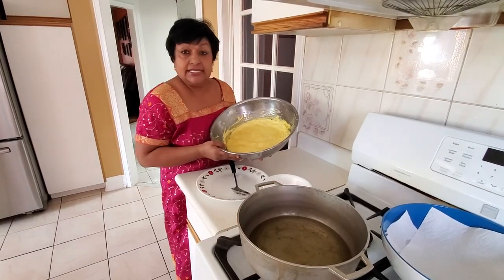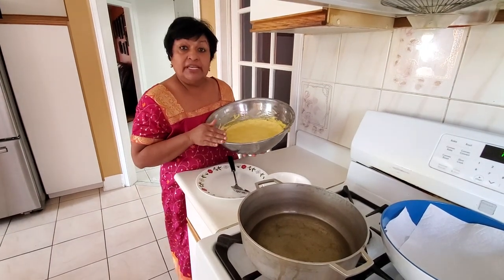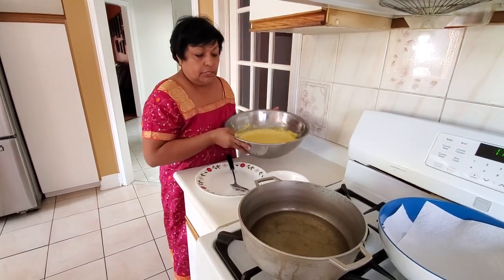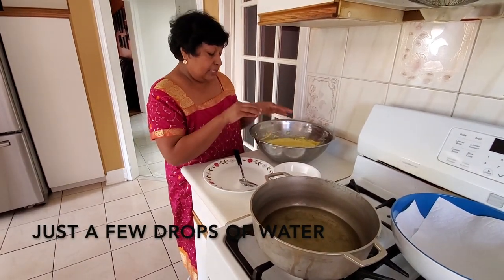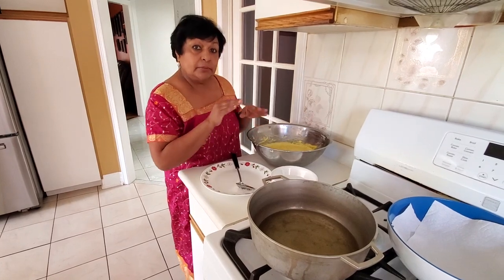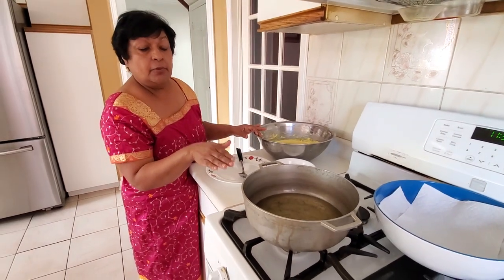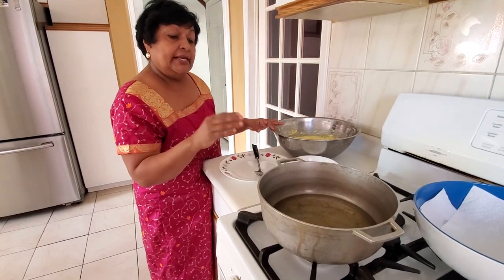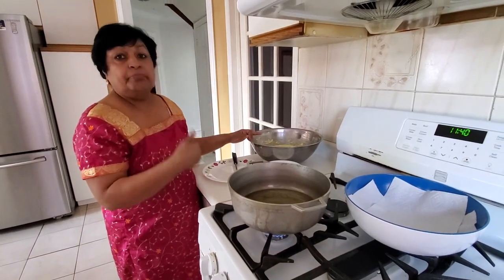This is how it looks when it doubles in size — the Polari mixture. It's all ready now for frying. By all means, if you're busy, you can leave it as long as you want. It won't handle doing anyway. You'll need a bowl with a little bit of water — the water is for dipping my fingers in, as it helps the dough roll better in my fingers and not stick to the bowl or the mixture itself. A pot heating up here with oil on medium to high heat, with enough oil that the Polari can deep fry. Also a bowl with some paper towels for putting the Polari in to soak up some of the excess oil.